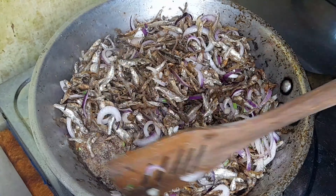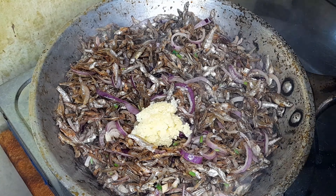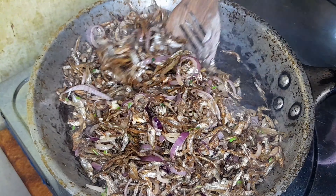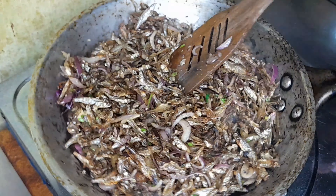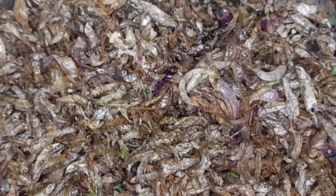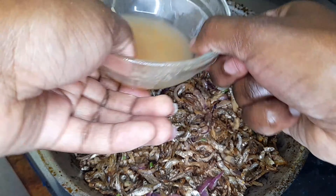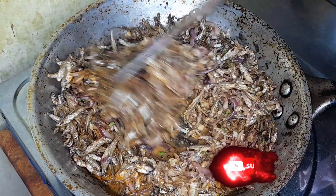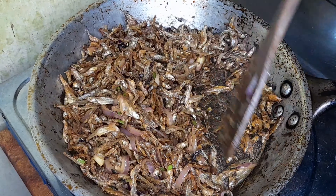Sauté your omena until they are golden brown — make sure they are golden brown. Then put in your onions; I have used two medium-sized onions and some dania stems for that extra flavor. Don't add any extra oil. The reason I told you to use a non-stick pan is because this type of pan will stick and tend to burn. Then I have put in one teaspoon of crushed garlic — sauté until it is nice and well cooked and has released its flavors.